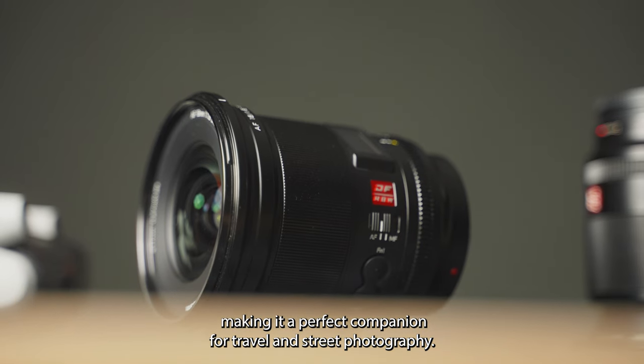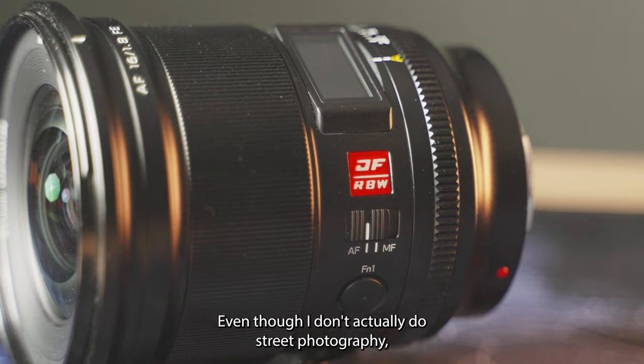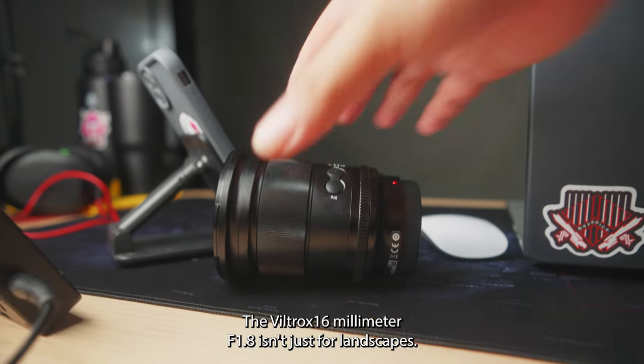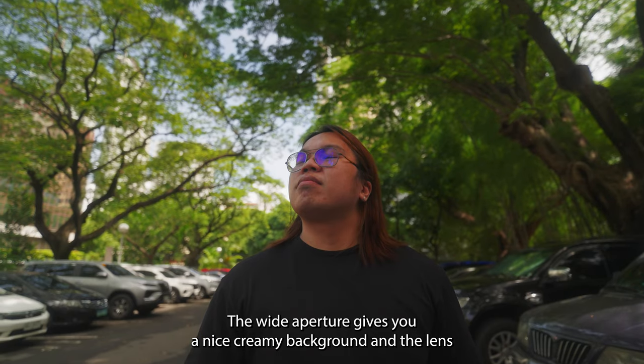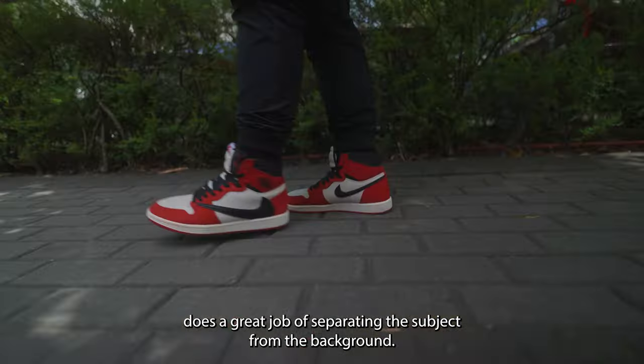Making it a perfect companion for travel and street photography — even though I don't actually do street photography. The Viltrox 16mm f1.8 isn't just for landscapes; it's actually fantastic for portraits. The wide aperture gives you a nice creamy background and the lens does a great job of separating the subject from the background.